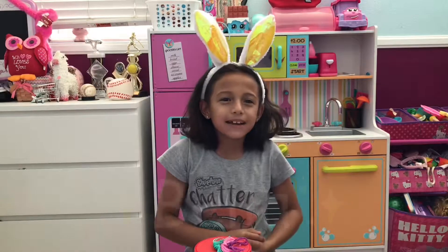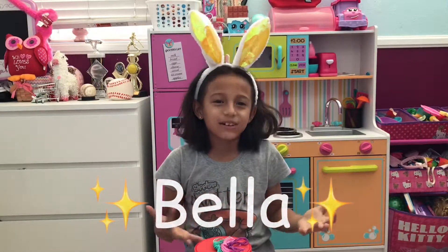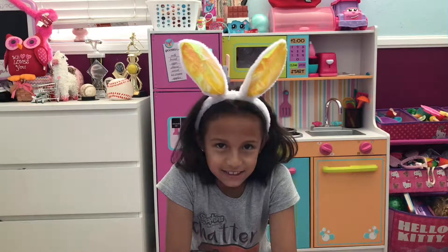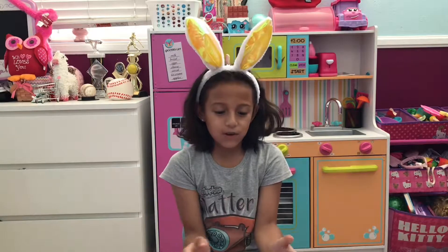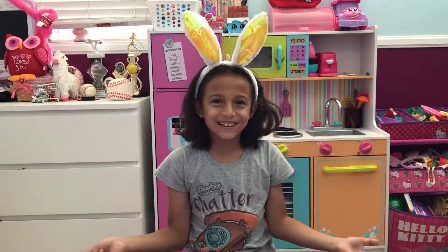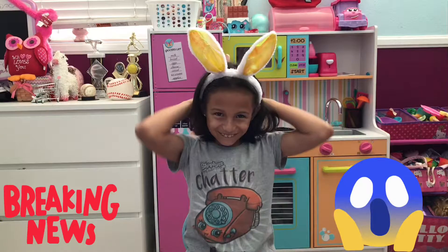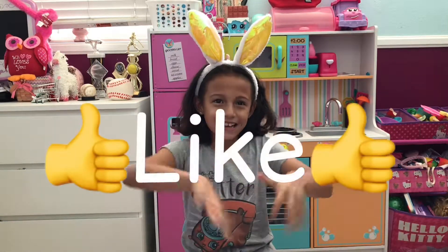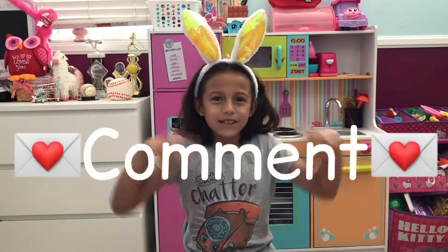Hey guys, my name is Babe. If you guys are new to my channel, today we're gonna be making perfect perler bead bracelets. Before this video starts, if you guys have noticed, during the past few months my hair was long and now it's short. So please go ahead and like, subscribe, and comment down below.